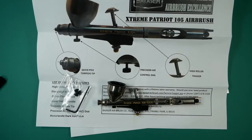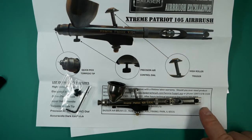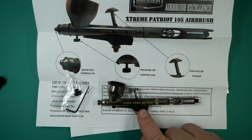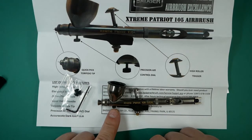In this video we're going to be talking about the Badger Xtreme Patriot 105. This is a detail airbrush and it comes with a 0.3 setup, as can be denoted by the black needle end. As standard it comes fitted with the high roller trigger, the finger guard, the reversible spray regulator, and the pack hole plug screw.